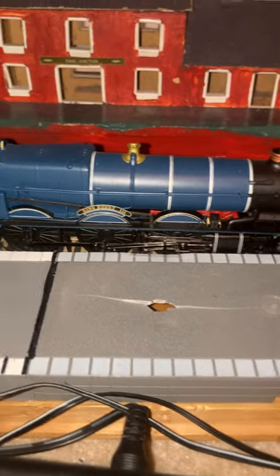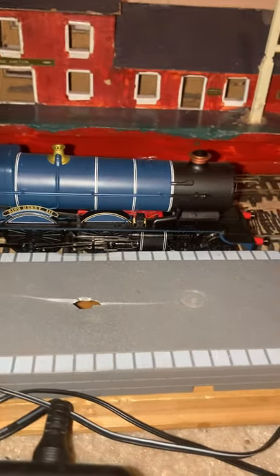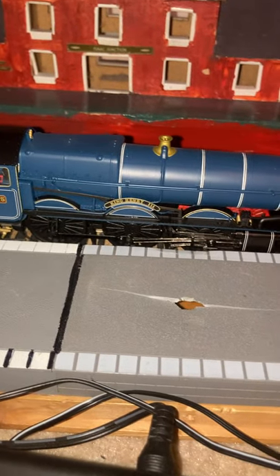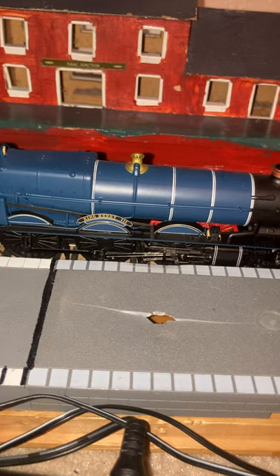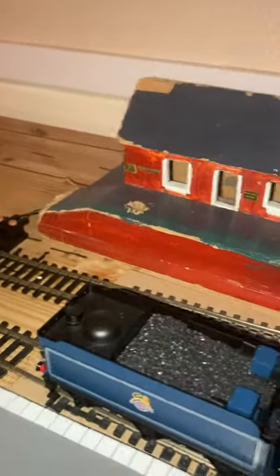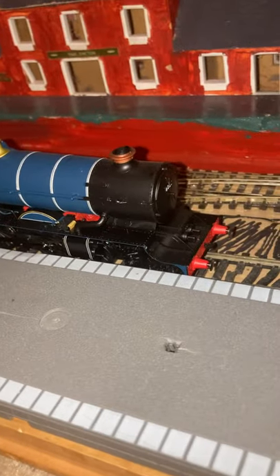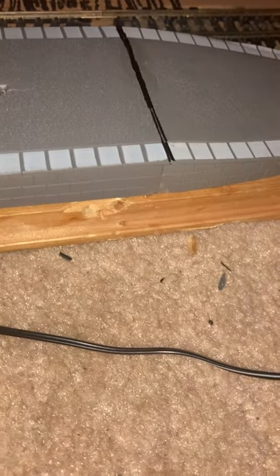Mainly because of the good quality motors and the wheelset and the detail. So all I'm asking is for you to comment down below — which one do you think was better? This King Class made by Hornby Railways, or my older, much older Hornby Railways Castle Class?